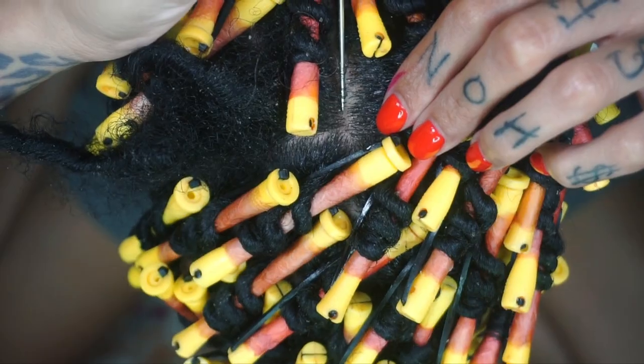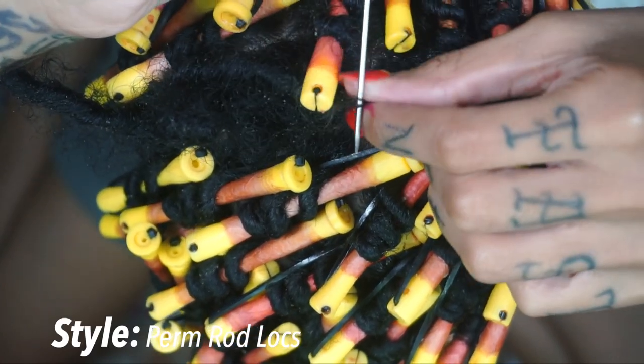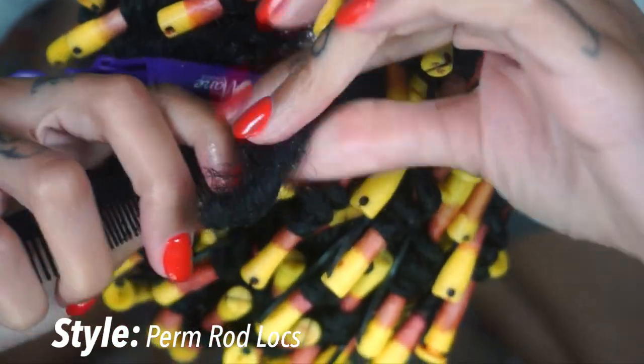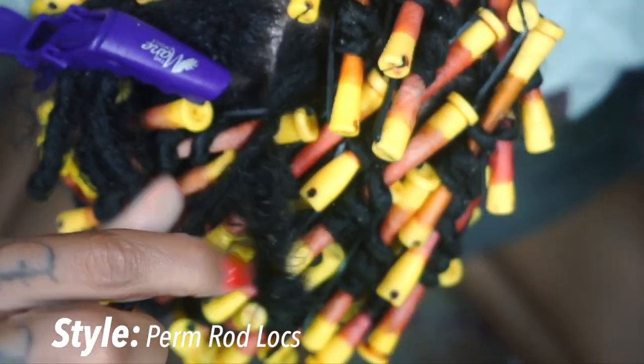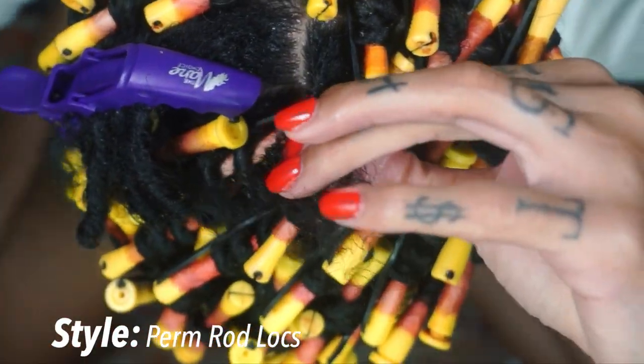I went ahead and did some of the perm rods off camera, but I want to jump back in and show you guys how I achieve this style. For this style to work, the lock has to be wet — whether you use water or a product, the lock has to be wet because dry locks will not curl. Trust me, I learned the hard way.